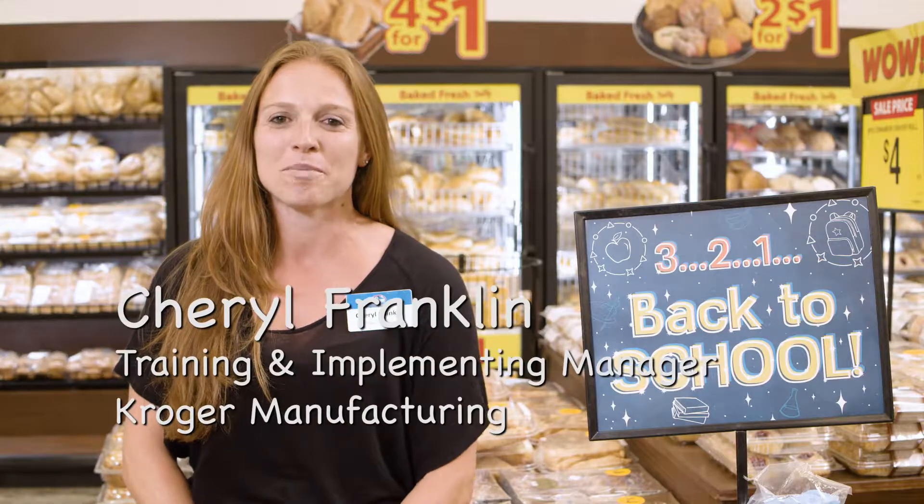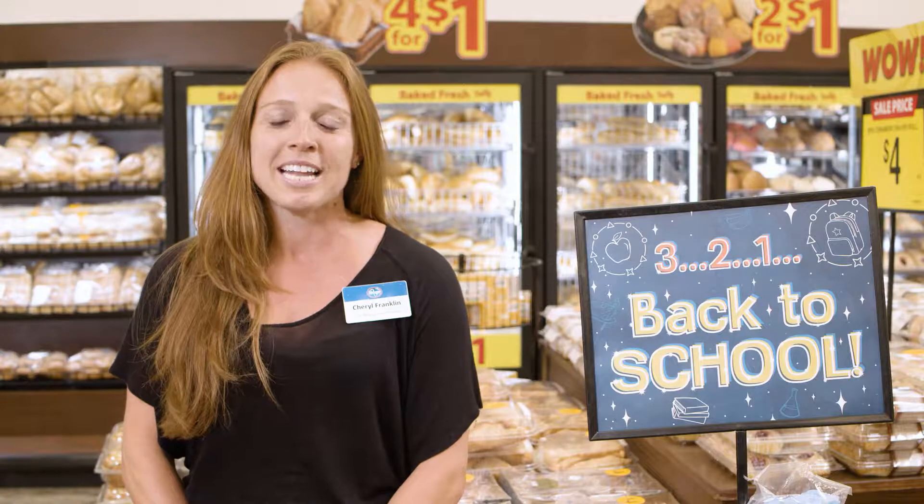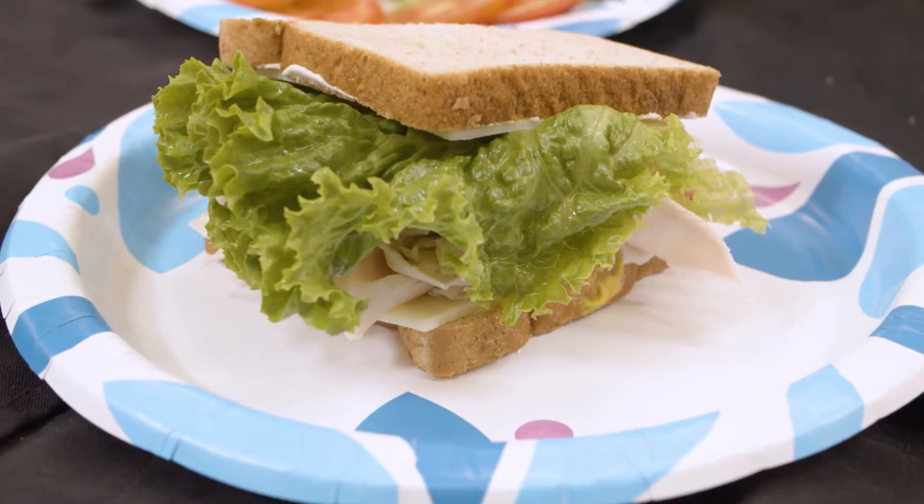Hi, my name is Cheryl Franklin and I am the training and implementation manager for Kroger Manufacturing supporting Food for Less and Foods Co. Stores. Today I'm going to show you how to make the perfect back-to-school sandwich for your kids. So welcome to my world.